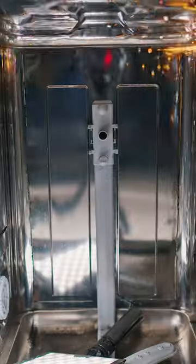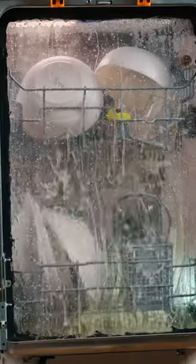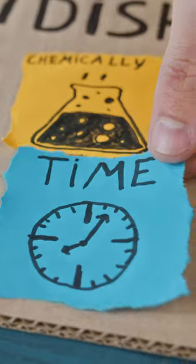So we made a transparent dishwasher to see how the whole washing process really works. In reality, a dishwasher combines several ways to wash dirt together, and it does it in a very exciting way.